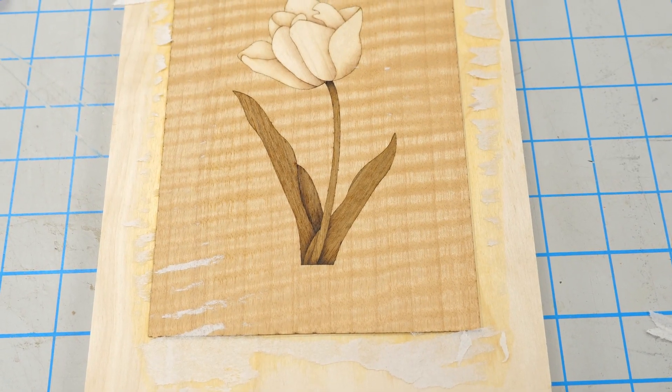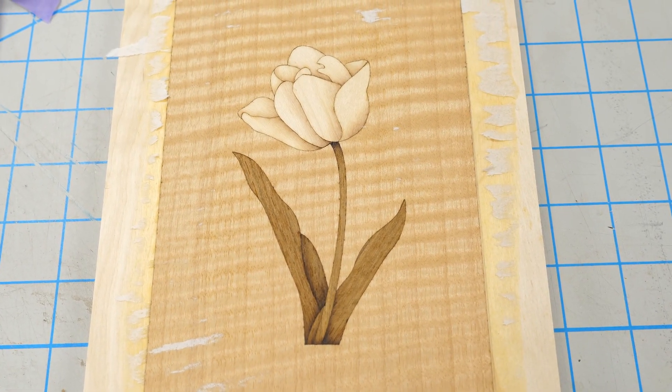And here's the piece right out of the press. Now I'll just sand it up to around 220 and it's ready for some finish.